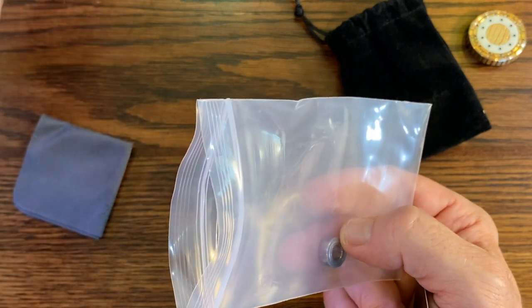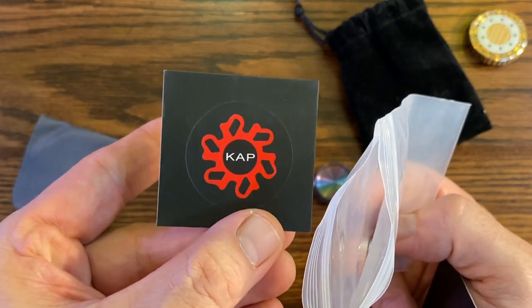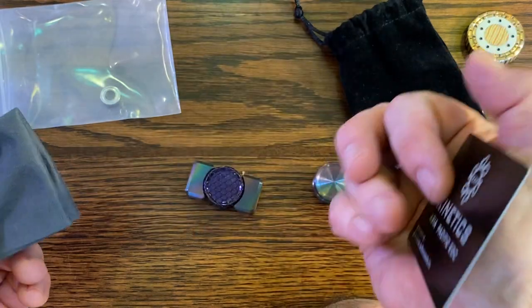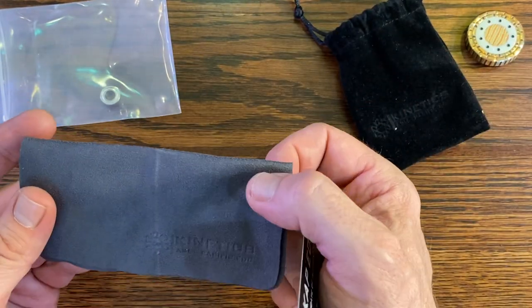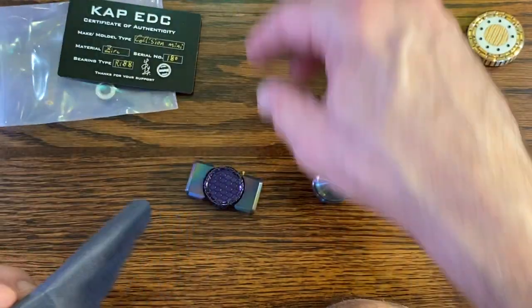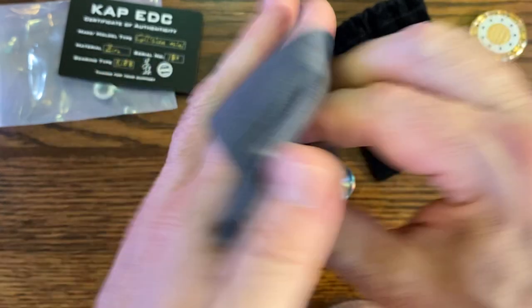This sticker is going to go on my case. One day I'll show you all my base case that all these stickers are going to go on — I haven't started that project yet, we're still stockpiling stickers. Comes with a nice rag to wipe it down. Look at that — it's shiny!